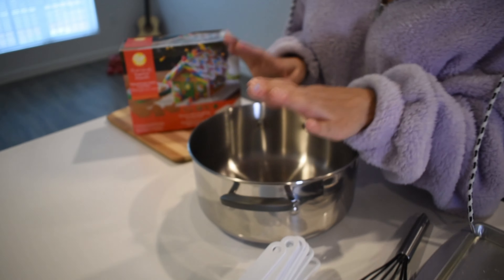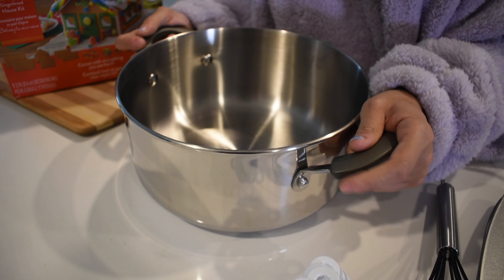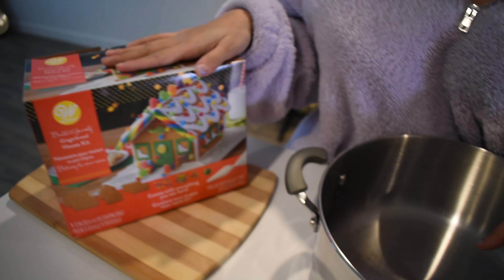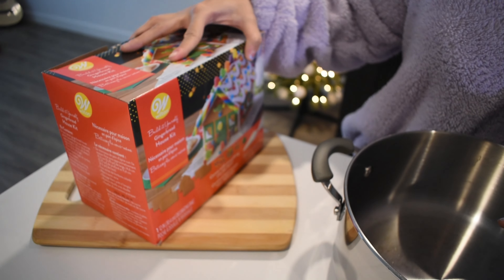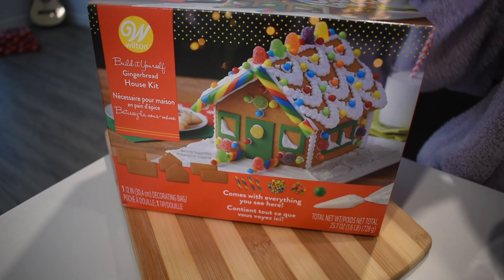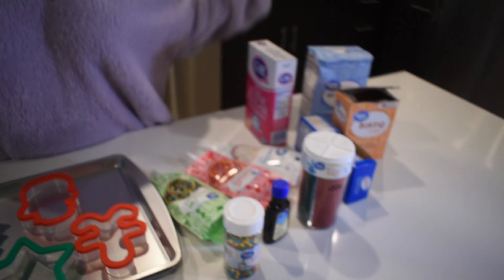We recently moved to our apartment, so we don't really have a mixing bowl, so we thought we'd use this. And then we also have a gingerbread house that we're going to be building together while we wait for the cookies to bake — that's why it's sitting right there. So yeah, let's get started.